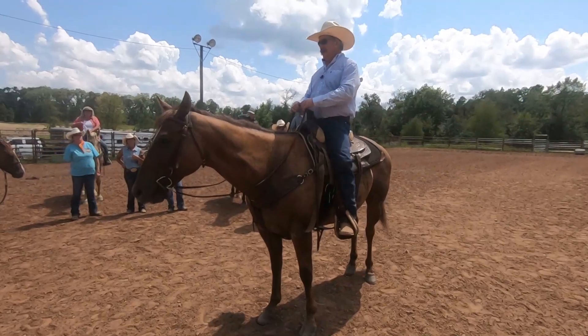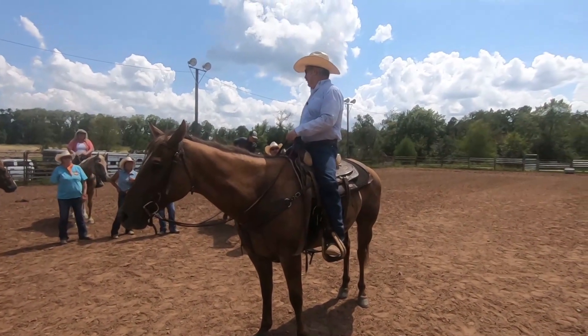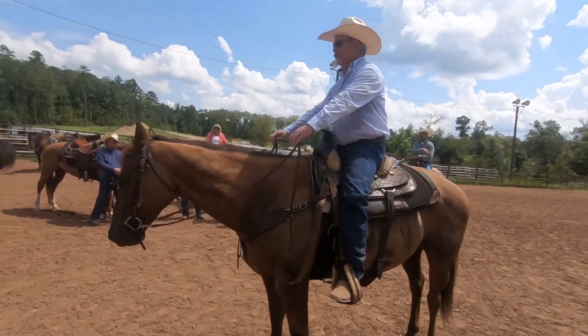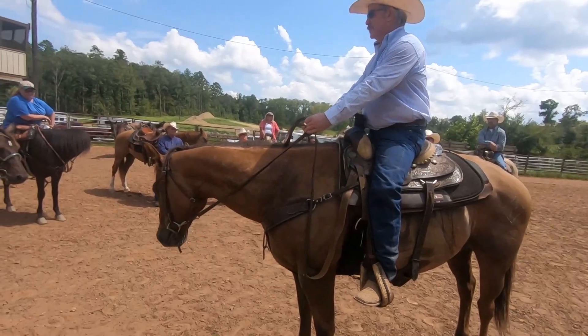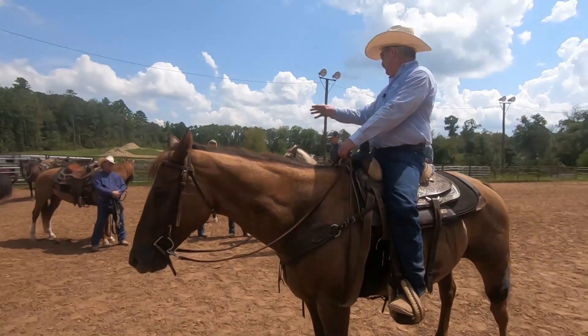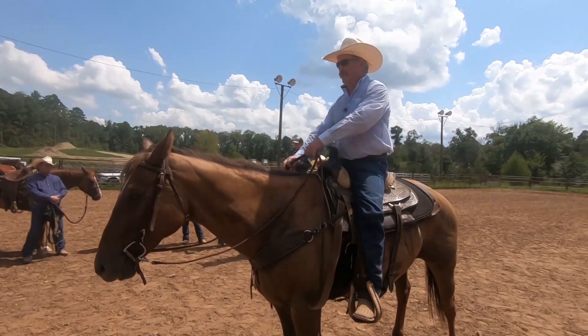Before I teach him to stop, I want a good backup, because the backup is basically a bunch of stops. I'm always going to teach my horse to back up first, and this is what I'm going to do.